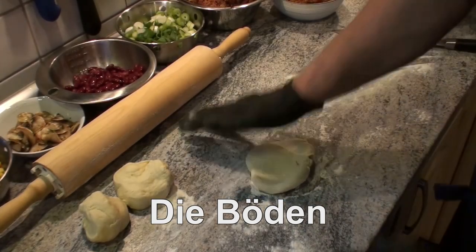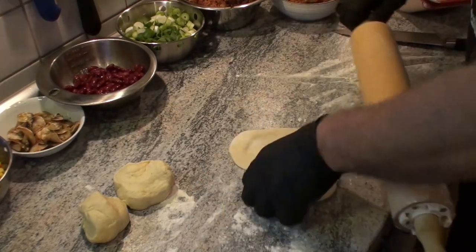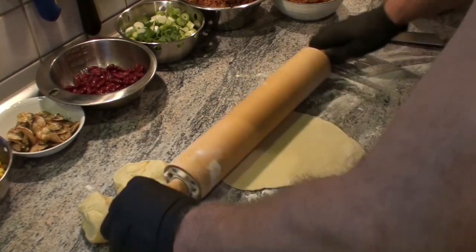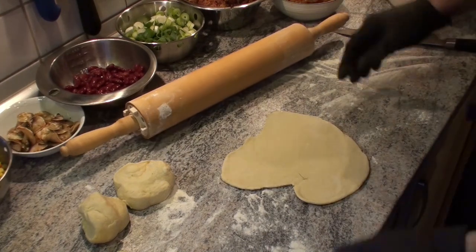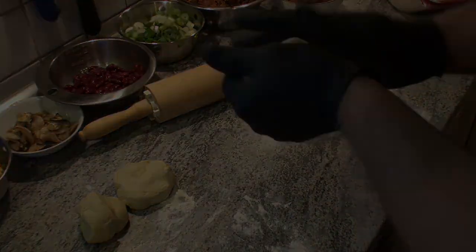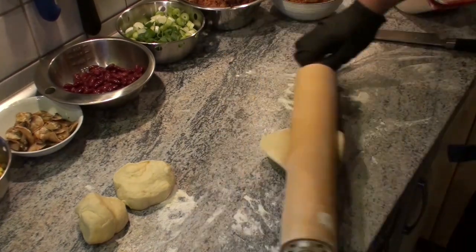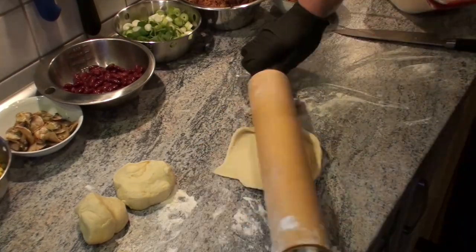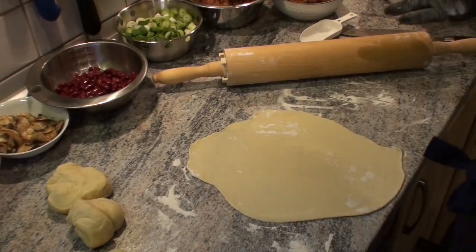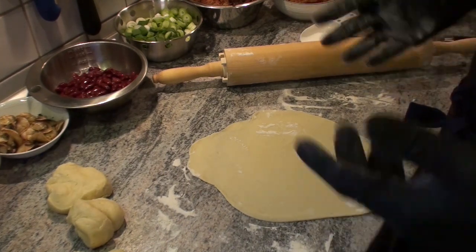Here's the first piece. I'm curious myself what will come of it — I have no idea what I'm doing. I only know that it looked pretty easy when Olli did it. An even flatbread it is not, and probably won't be. Let's try again. Help. That would hopefully be the first one — I hope it was entertaining for you. My first rolled pizza dough. I'll just keep practicing with the others. We'll see each other again when it's time to top them.